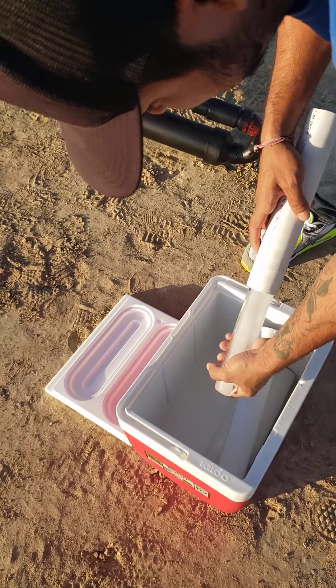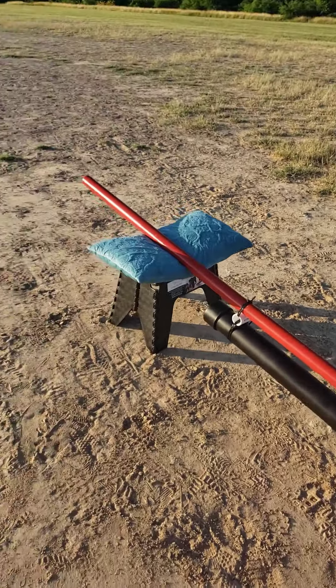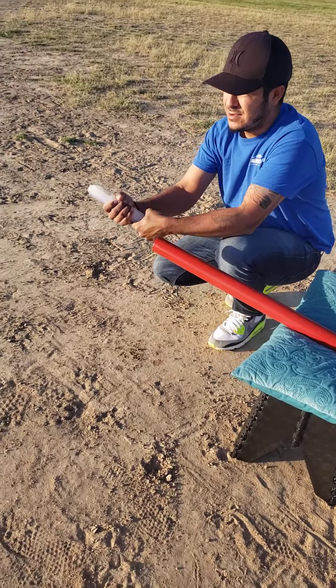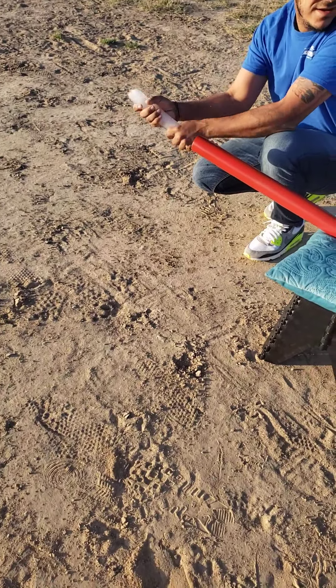We're using ice for the test. Okay, let's see.